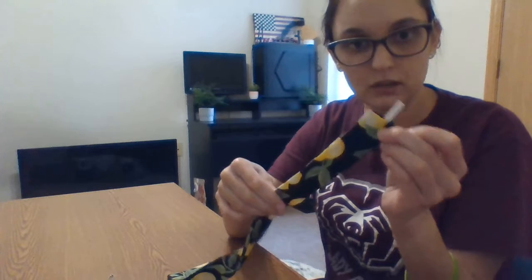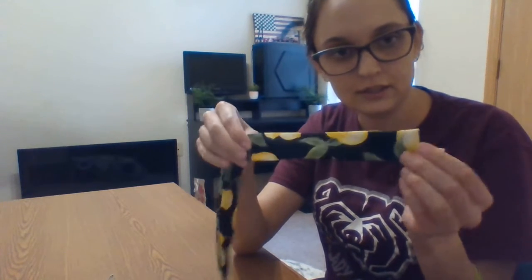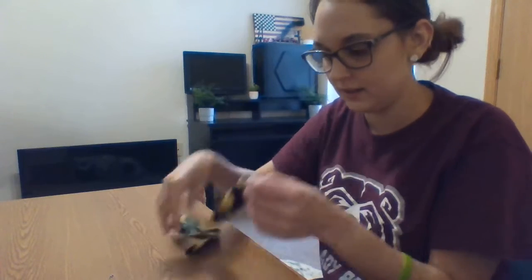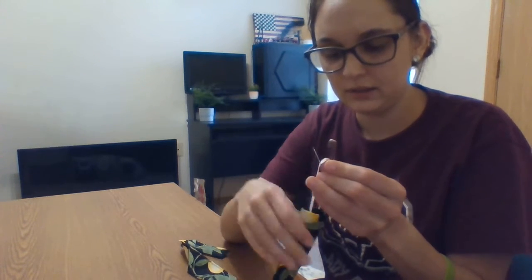Pull it through just enough to where the end of my elastic is now sticking out just a little bit. My safety pin is right here where this finger is. I'm going to take my other safety pin and poke it into this end of the elastic, and also poke it into one side of the fabric — just like this — so the safety pin has pinned the elastic and the fabric together.